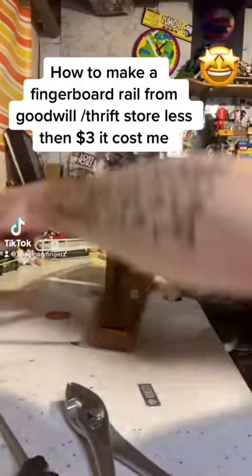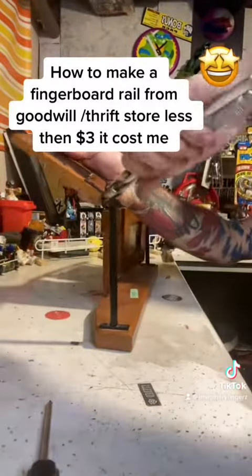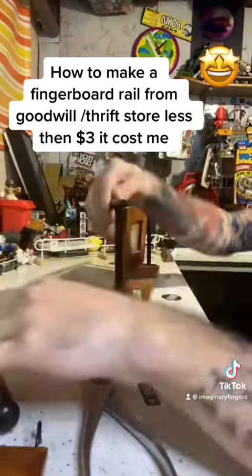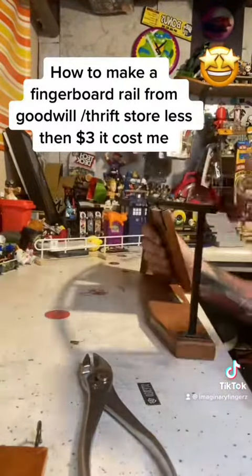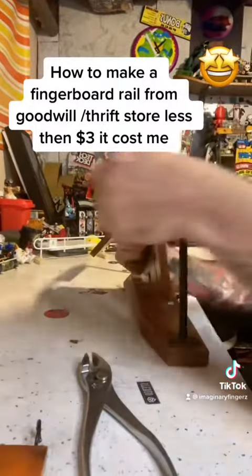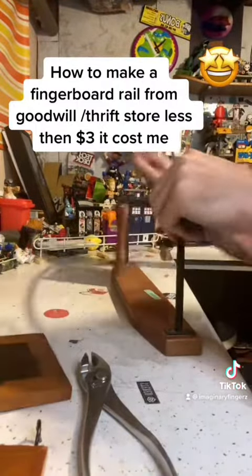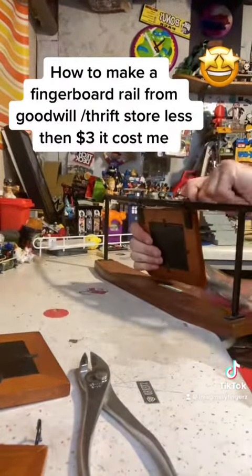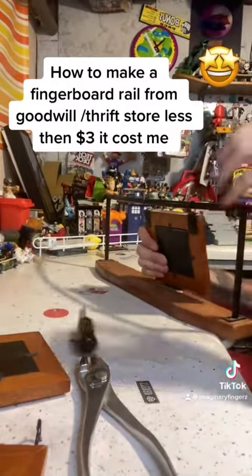How to make a fingerboard rail from Goodwill for less than three dollars. I found this picture frame hanging at the Goodwill and thought that rail looks nice, I could definitely fingerboard that. It's a high rail but it's still sweet. You can see me here with my pliers and a screwdriver bending the metal off so I can pull these picture frames off so I can skate it.